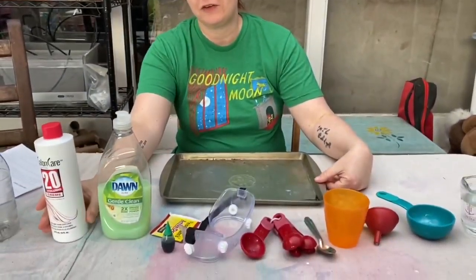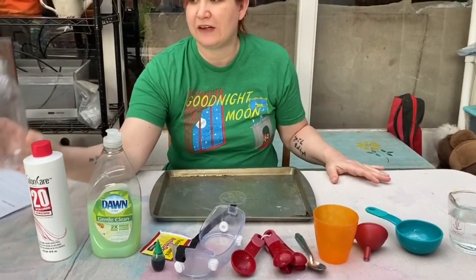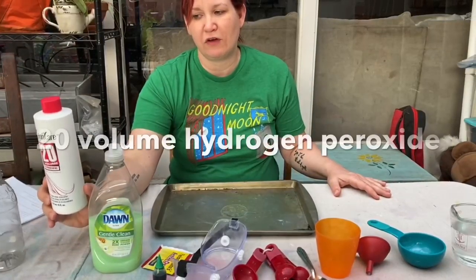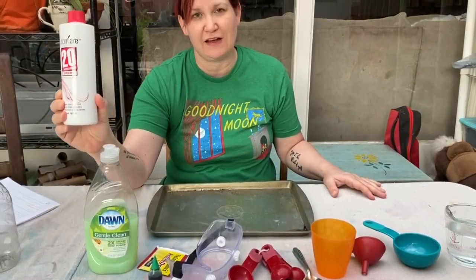To do this experiment you're going to need a few things. You will need an empty plastic bottle — 16 ounces is best. You will need 20 volume hydrogen peroxide, which you can find in beauty supply stores like Sally's.